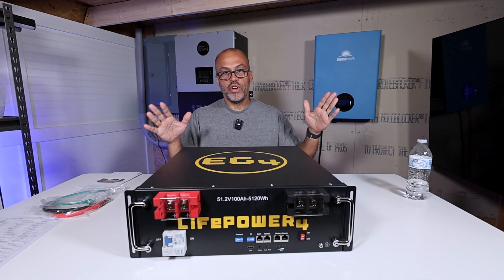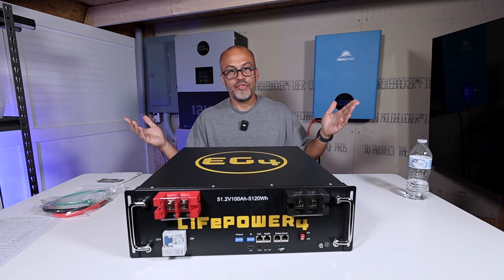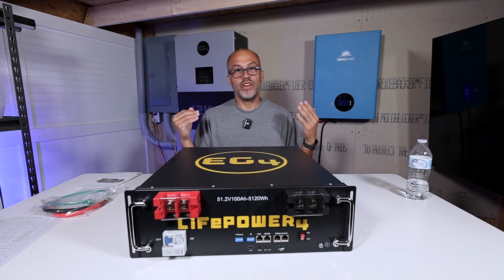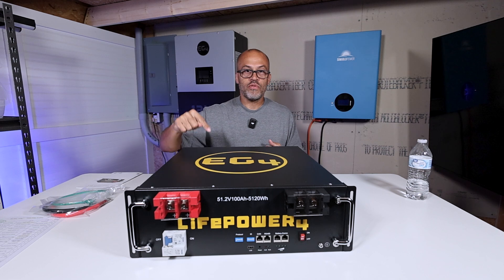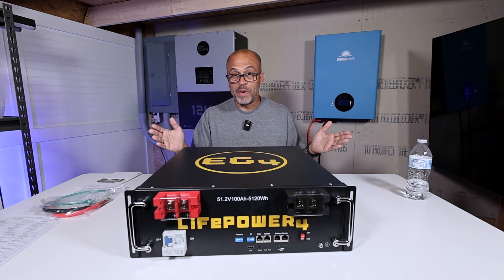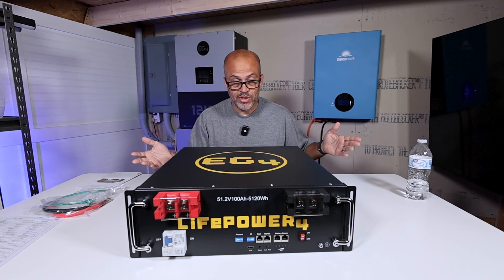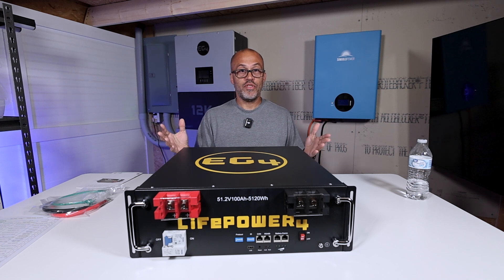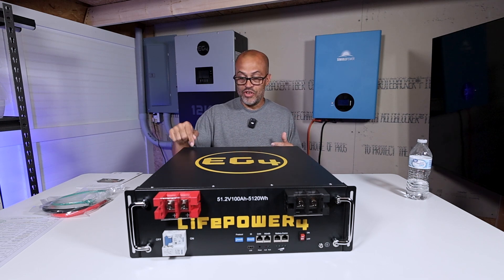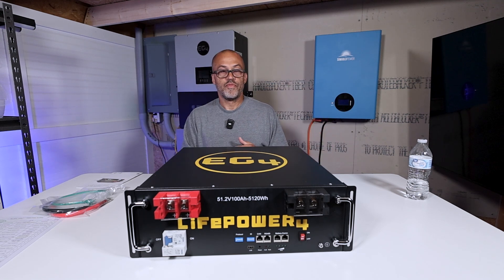Sigrid Solar did send me this out for review, just so you know that before we get too far into the video. If you're looking to make a purchase and want a discount, use code RODNEYHUNT50 to get $50 off any order over $500. In the month of September, if you make an affiliate purchase you'll be automatically entered into a contest to win one of these batteries for free — basically adding a $1,200 battery to your system just by making a purchase through my links or discount code.